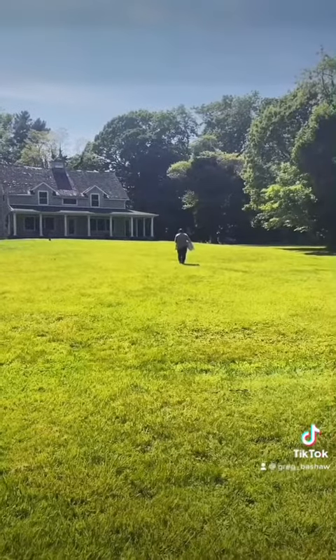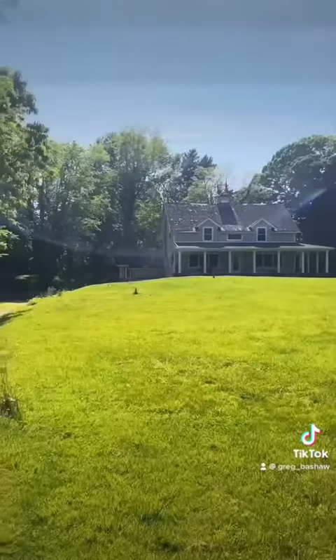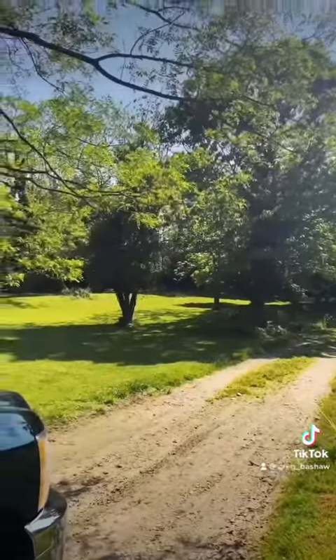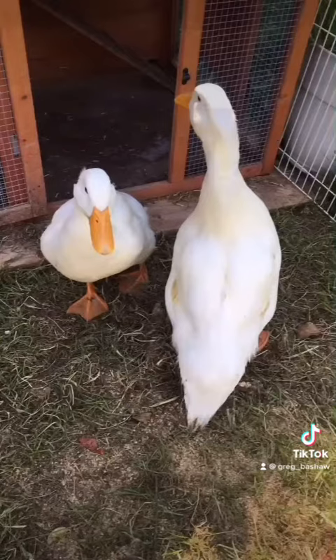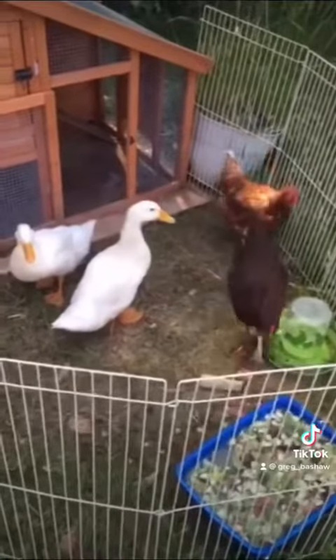I just drove an hour and a half to come here, but I'm feeling good about it. Bye duckies — enjoy your new life. Look how much room they're going to have; this place is huge. Their new owner sent me a video and photo of them a few days later. They have some chicken friends now, and once they adapt to their new environment, they'll be able to free range her entire property.